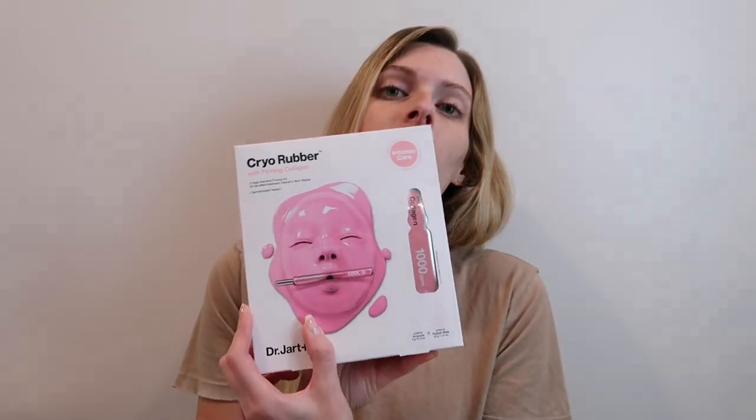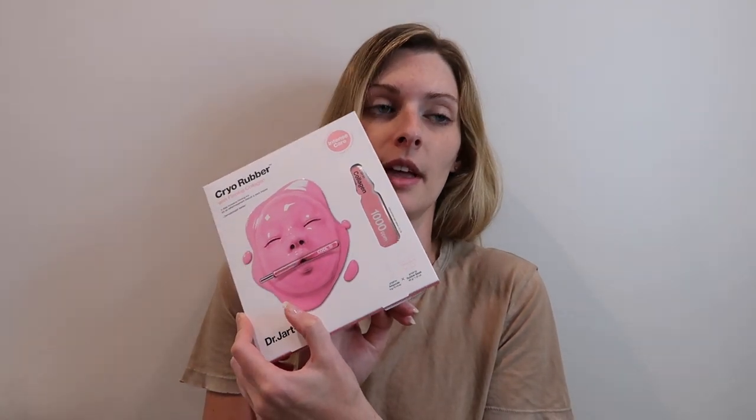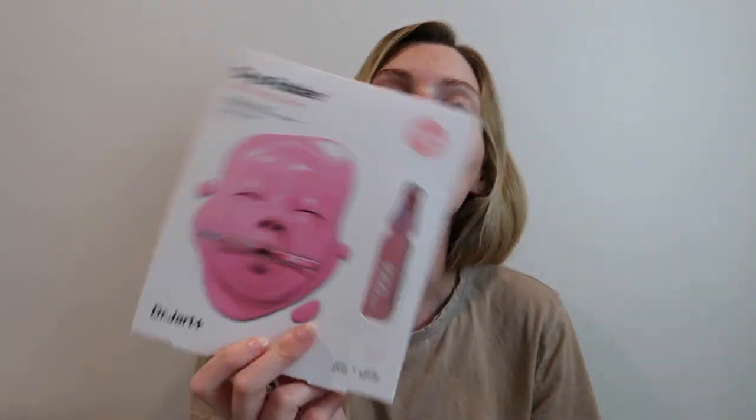It's the Cryo Rubber with Firming Collagen. I've done the brightening vitamin C one, the yellow one, and the blue one. I thought it would be fun to do one on the pink one — there's still another one in this line I haven't done, I think it's like a teal one, so maybe I'll have to do that one too.